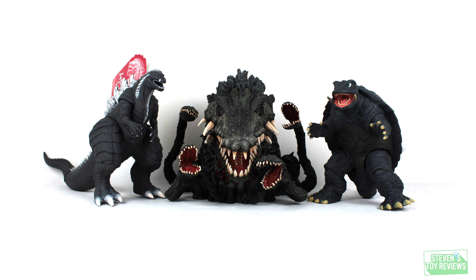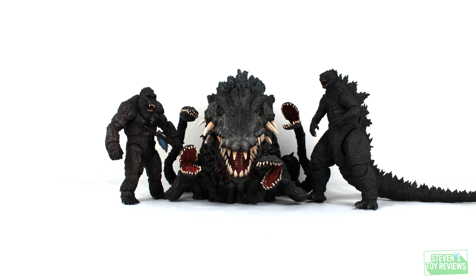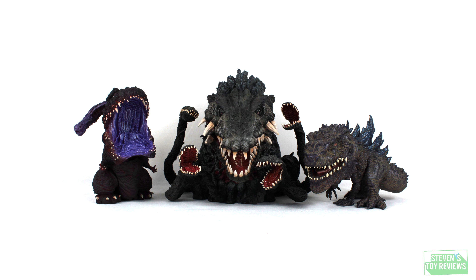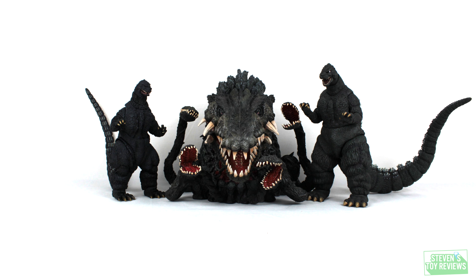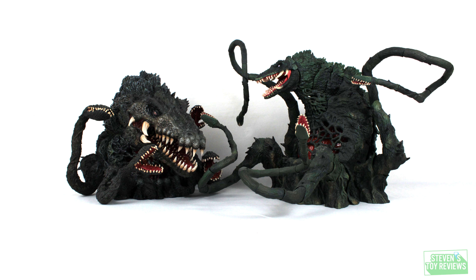Now let's move on over to a size comparison with a nice wide array of figures you just might have, so you can get an idea of how big she is. And she is absolutely big. I am really impressed with the size. She's almost as big as the SH Monster Arts Biolante, who in her own right is already very large. So if you're thinking about a Biolante, this may even be a good one to pick up.